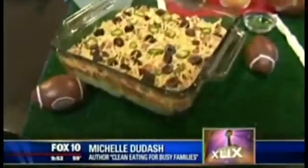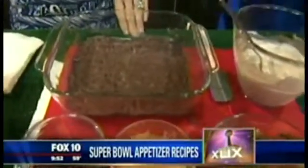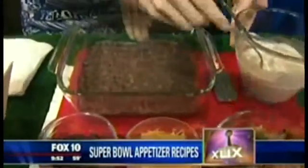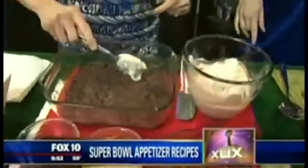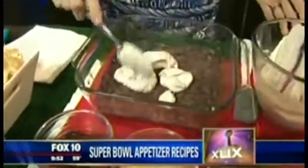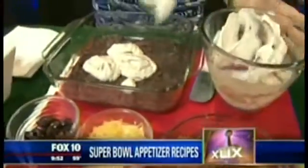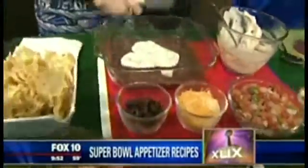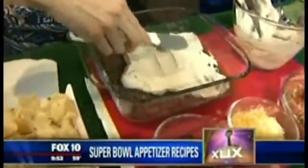The first recipe is my seven layer dip with cumin and chili. I was mashing these earlier — canned black beans that are seasoned, just mashed up. This is the Greek yogurt I stirred together — non-fat Greek yogurt with cumin and chili powder added. You're getting protein instead of sour cream, which just gives you saturated fat.